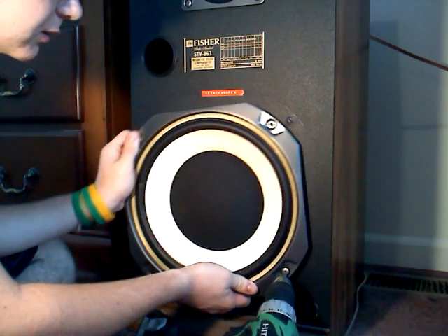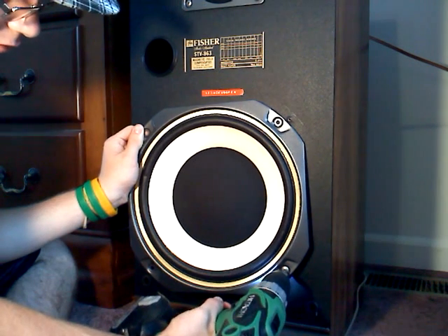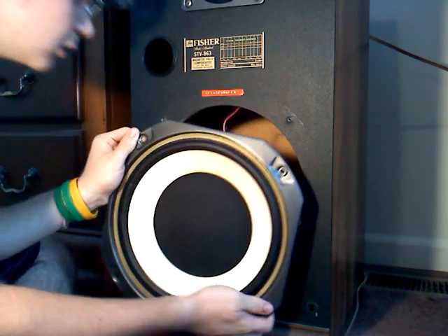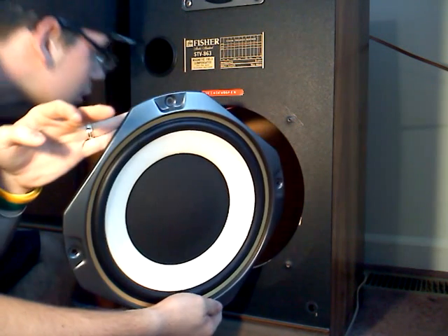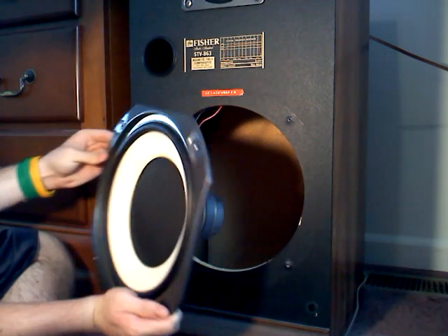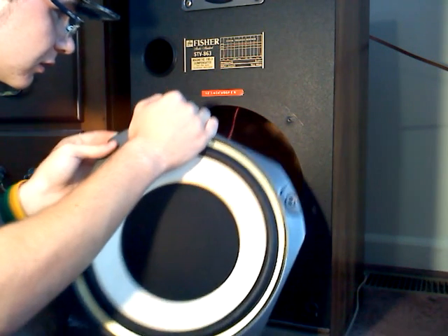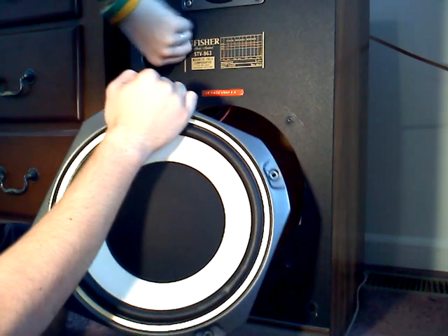I don't want to rip any wires. There's the woofer, guys. I don't want to rip nothing — just kind of being safe. So let's take my cord out here.